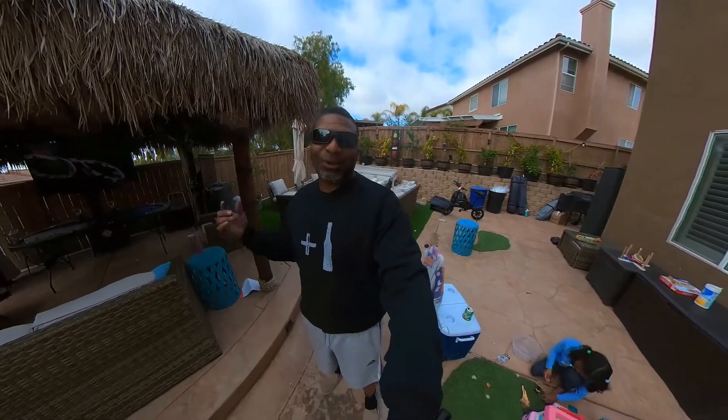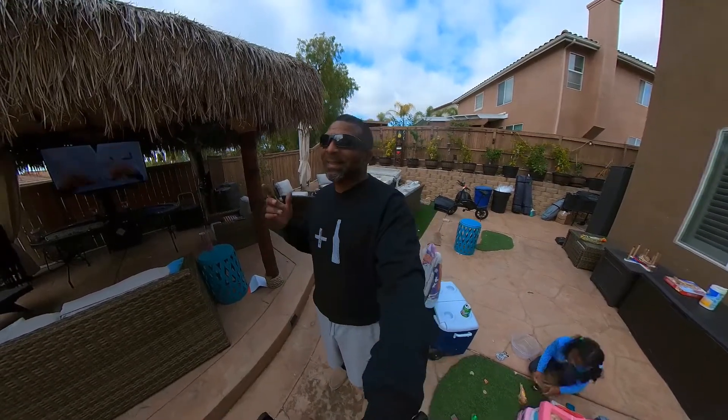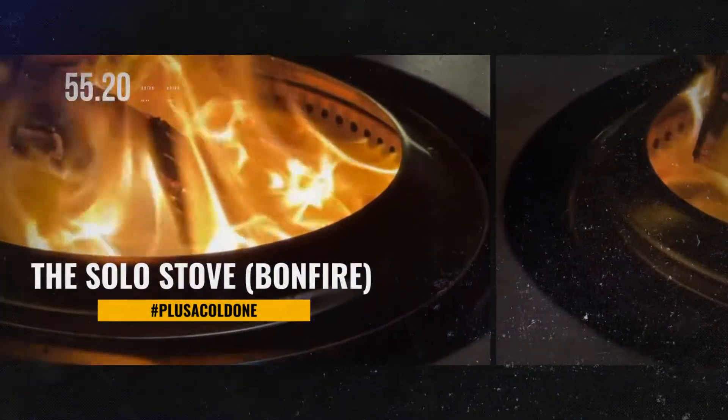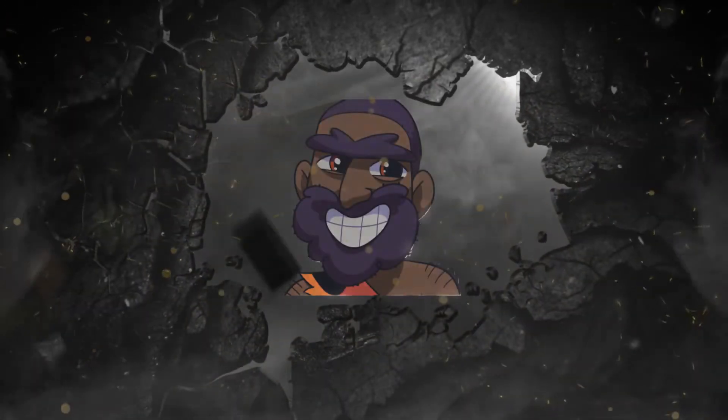Back to our original question: is the Solo Stove truly a smokeless fire pit? The answer — and I told you you're not gonna like it — it depends primarily on you. Use the right materials and the right technique, and you're going to have a smokeless experience. That means real wood and keeping your temperature up high. You're gonna have a little smoke when you first light it and when you add a new piece of wood, but other than that, it's primarily smokeless. Use bad wood, don't keep the temperature up, and you're gonna have smoke. So there you have it — the Solo Stove: pretty smokeless. Keep it cavey, baby.